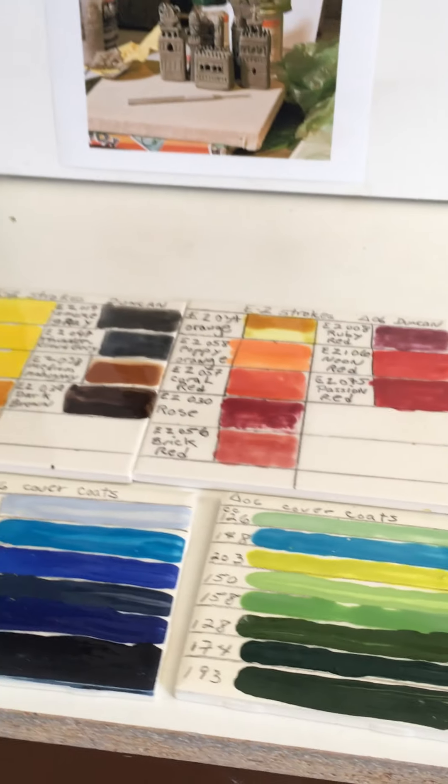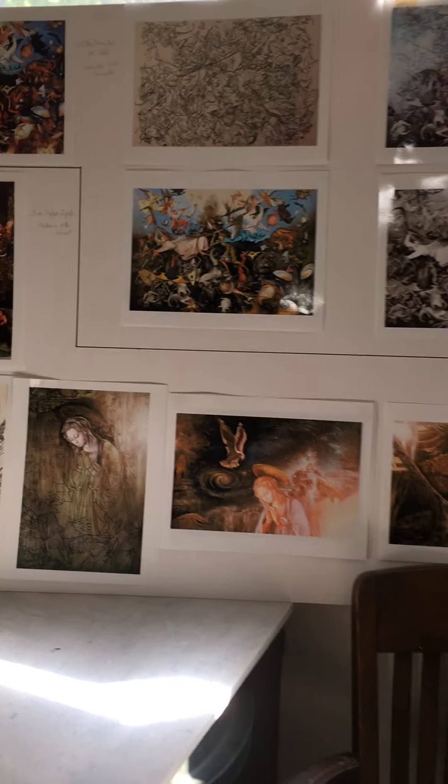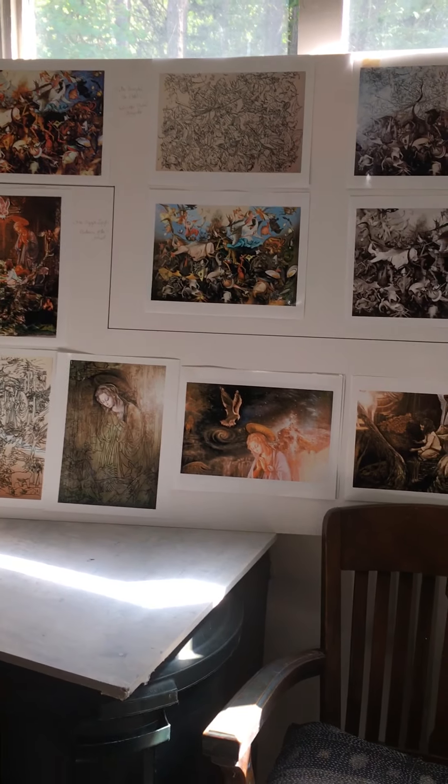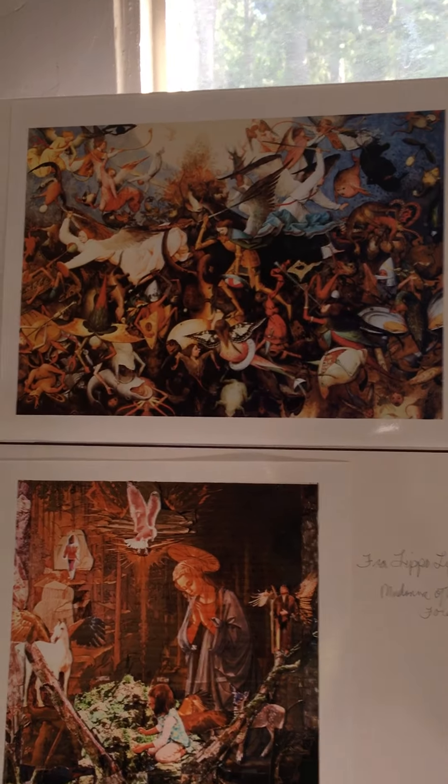First I wanted to make an aside to my other art as an oil painter. Some years ago I began studying the old master technique of oil painting, and this was at the same time I was wishing I could paint better with glazes.